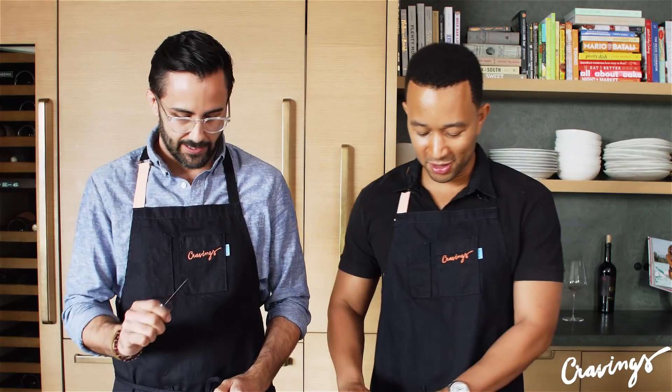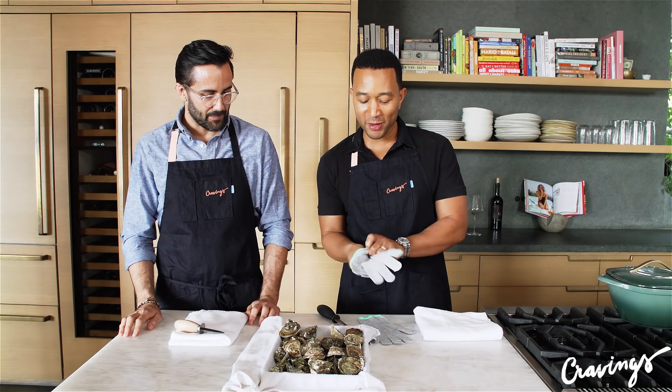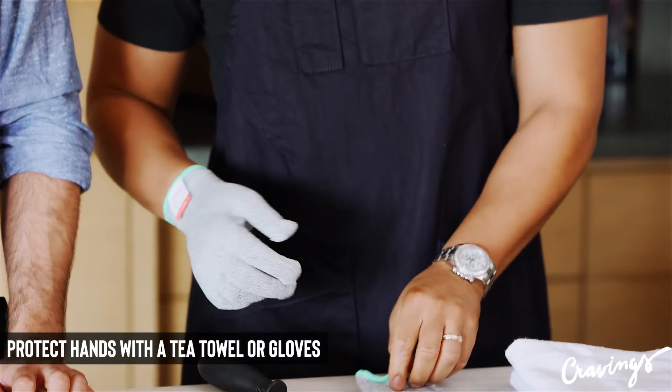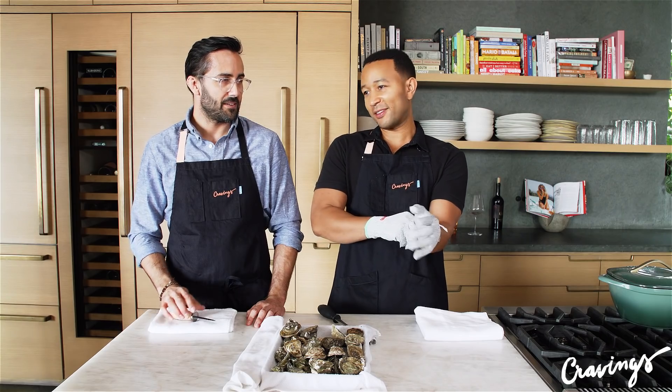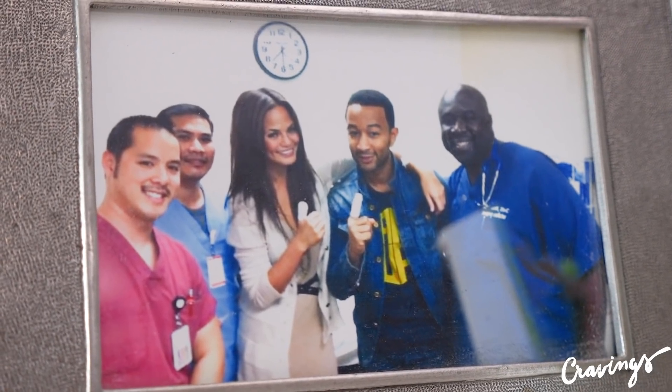First thing — put on your Kevlar gloves so you don't put a knife through your hand. I've put a knife through my hand before. It was actually a mandolin. Chrissy laughed at me and made fun of me. Two minutes later after she made fun of me, she sliced her own hand.